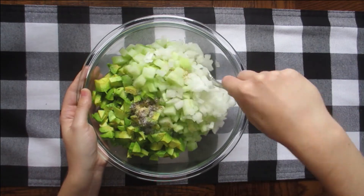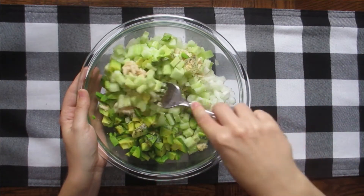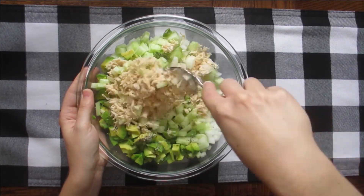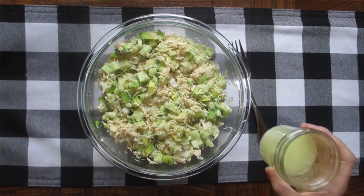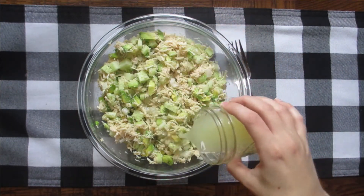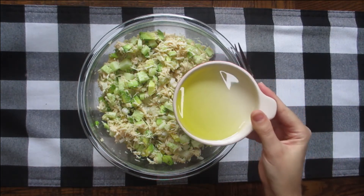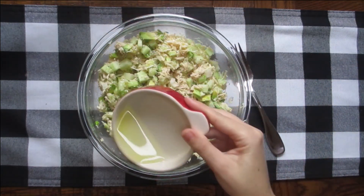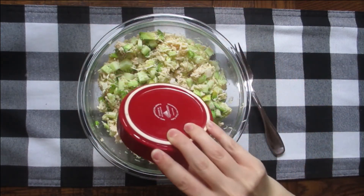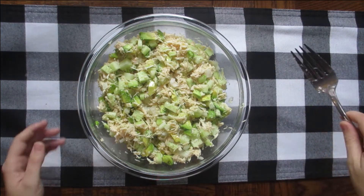Mix until all the ingredients are well incorporated. Then add a splash of lemon juice and about a fourth of a cup of olive oil, and mix until the entire salad is covered with both liquids.